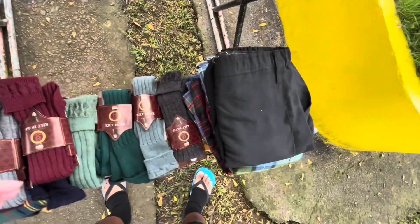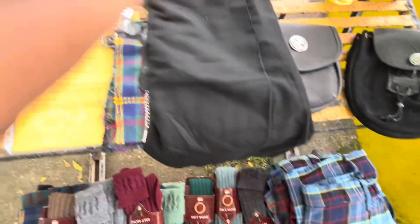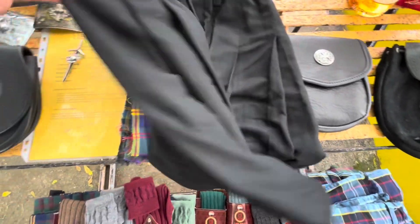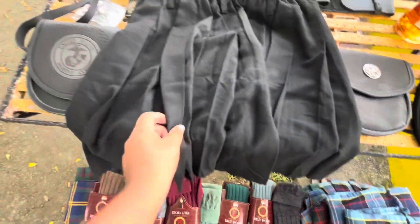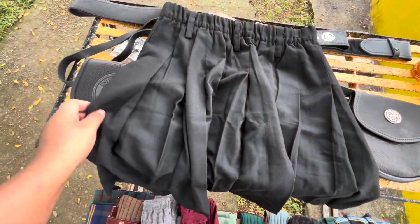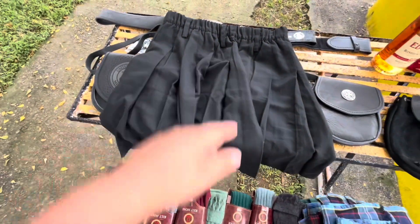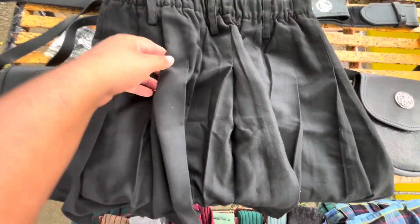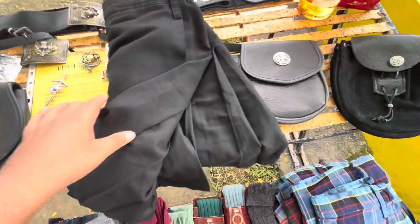Now let's get to the kilts. These are sport kilts - that's a black kilt. I stopped wearing these after a while; it's a good starter kilt. But as I started wearing kilts and doing more research, I noticed that it's fewer pleats and the quality wasn't really there. I mean, it's a sport kilt - what do you expect?